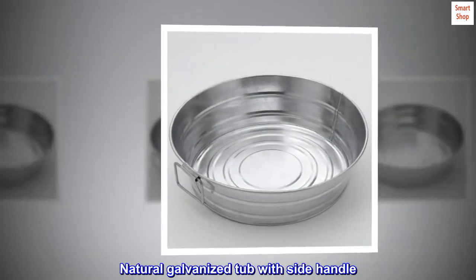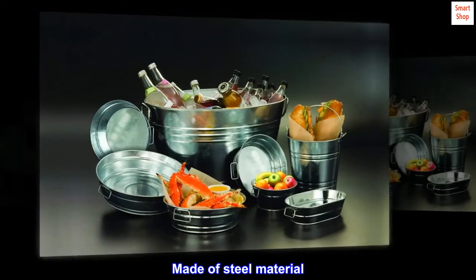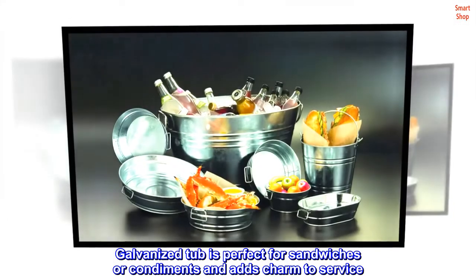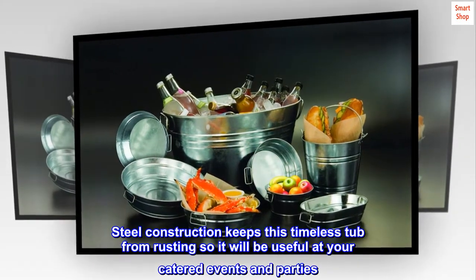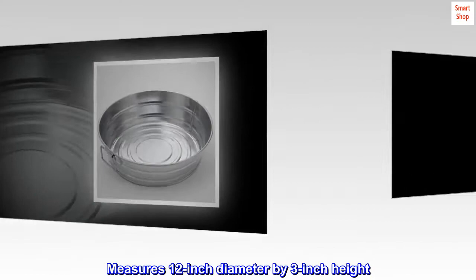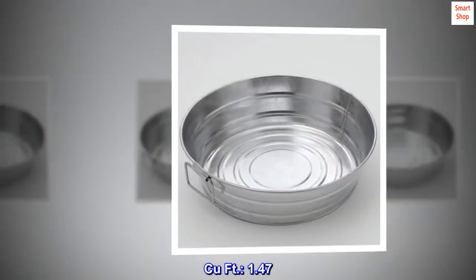Natural galvanized tub with side handle, made of steel material. The galvanized tub is perfect for sandwiches or condiments and adds charm to service. Steel construction keeps this timeless tub from rusting, so it will be useful at your catered events and parties. Measures 12 inch diameter by 3 inch height, 1.47 cubic feet.